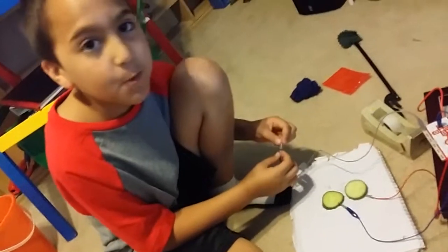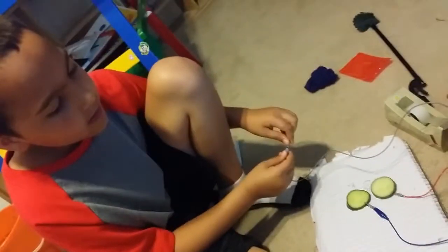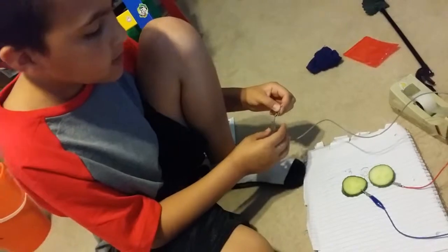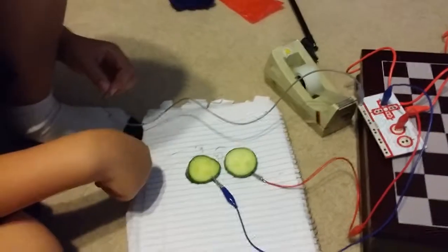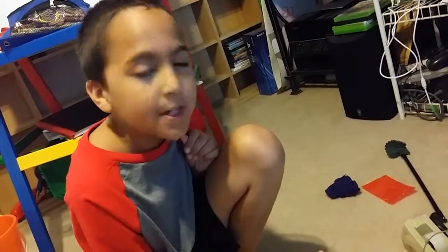As you can see, the blue wire is on the left cucumber and the red wire is on the right cucumber. As I'm holding the ground wire, I'm going to use these cucumbers as conductors. That is the cucumber experiment.